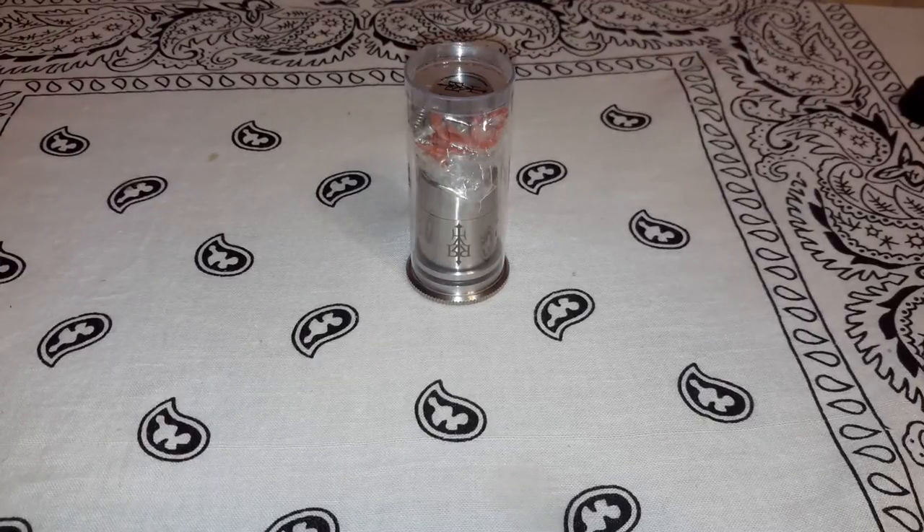Good morning YouTube. Welcome back friends. Today I'm looking at one I've been waiting for for a while. This is the Revolt RDA. It's a clone, actually — it's one from Fast Tech.